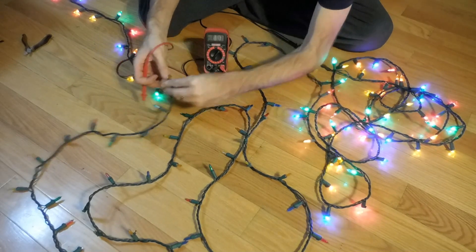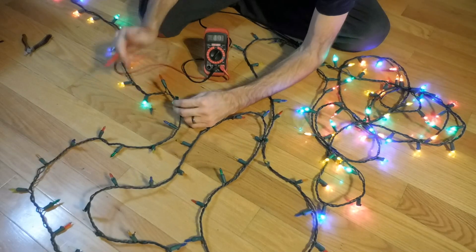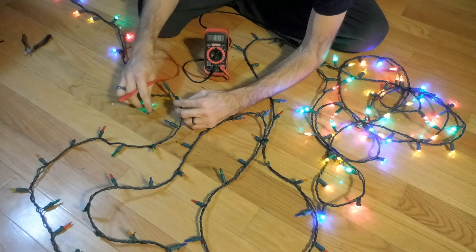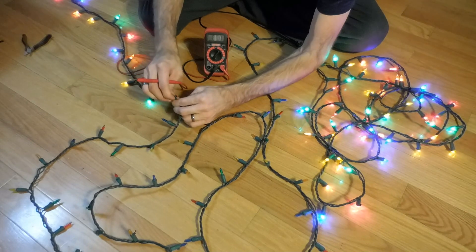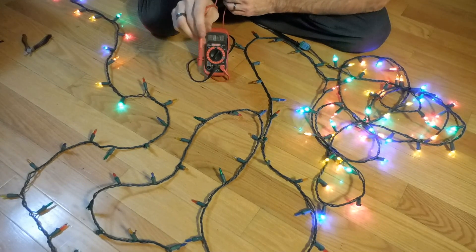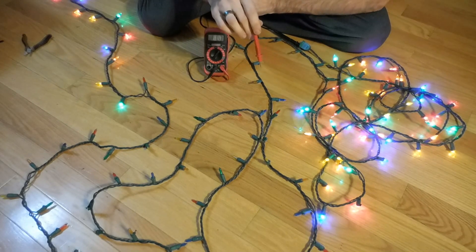The next one will consume another two and a half volts and on down the line. So for this second LED we're going to measure the voltage — one of the terminals will have voltage, the other will not. I'm at 121 volts, so we know we've got proper voltage drop across this LED. The reason this section doesn't work is somewhere along the line one of these LEDs is bad, so current is not getting through the LED to power the rest of them.